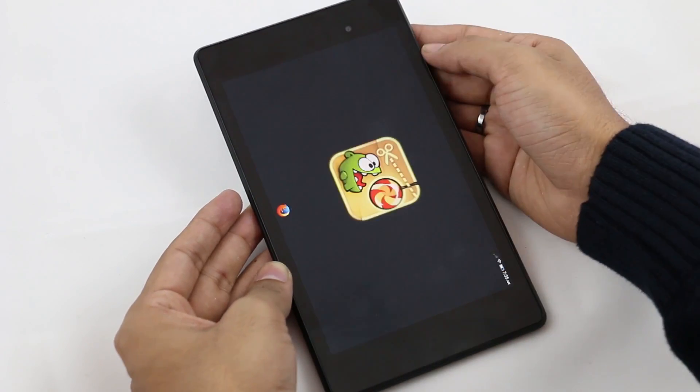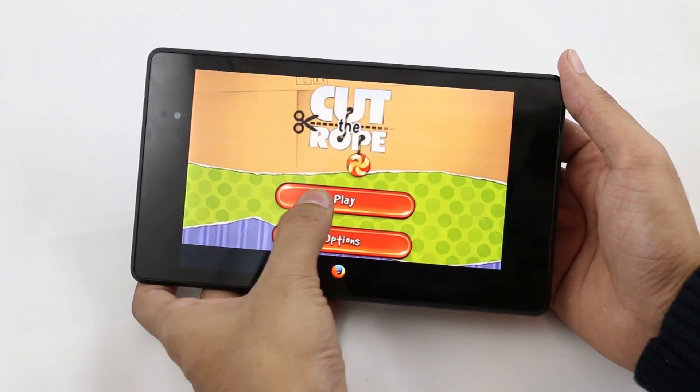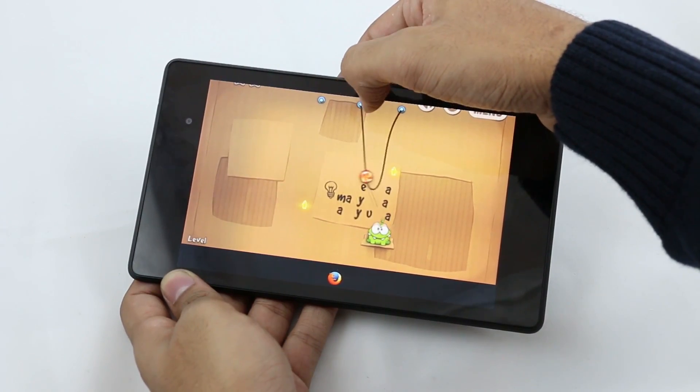I also downloaded the Cut the Rope game. The game is not optimized — it lags a lot and the graphics are also not nice.